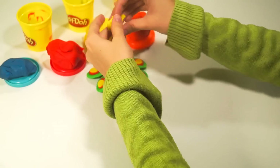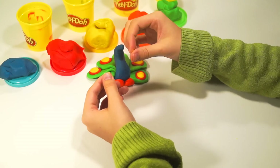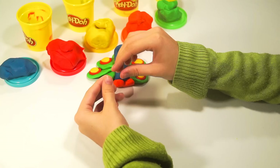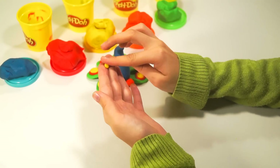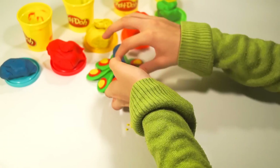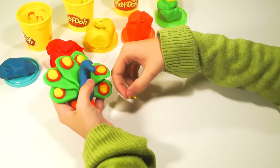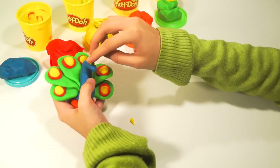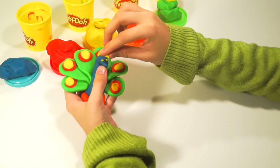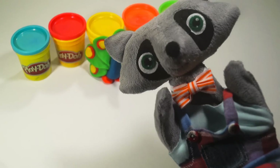Take yellow color. Tiny piece of it. Make two tiny tiny balls for eyes. And a tiny tiny cone for the beak. Now let's put the parts together. Our peacock is ready!